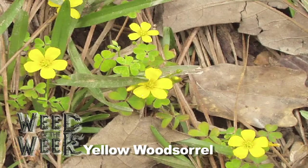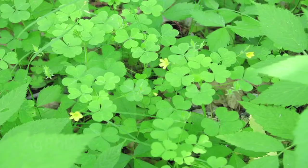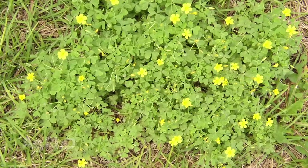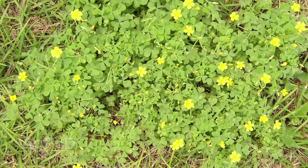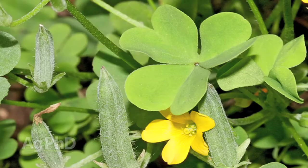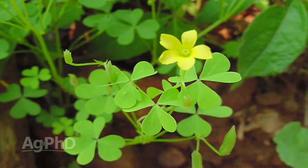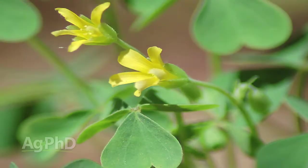Our Weed of the Week is yellow wood sorrel. This is a weed that I misidentified myself in my younger days. I would see it out in the lawn — that's where I would normally see yellow wood sorrel, sometimes in overgrazed pastures too. In the lawn, it has a three-leaf leaflet, much like clover does. I thought it was a little different kind of clover — not white clover. It puts on a yellow five-petaled flower, so I called it yellow clover, some kind of sweet clover or something.